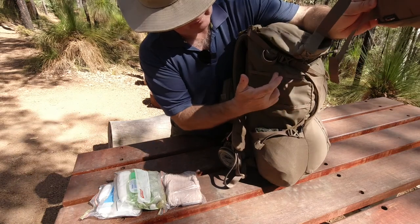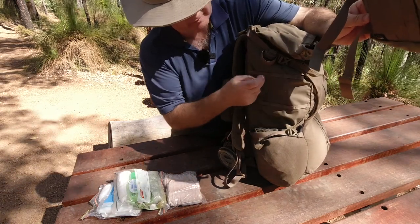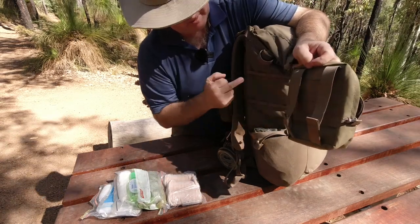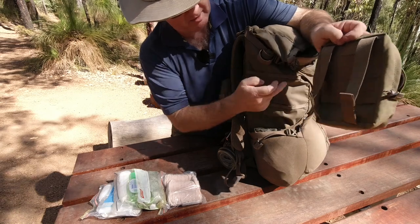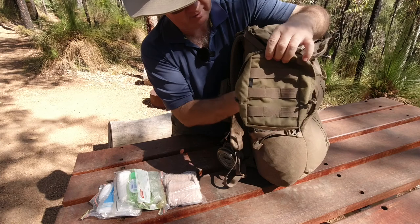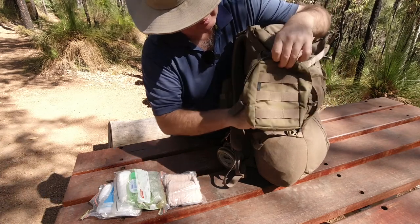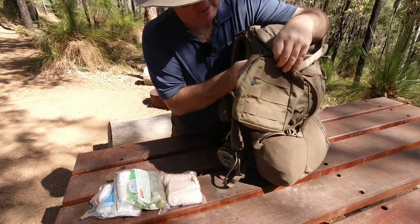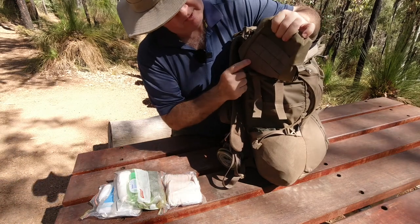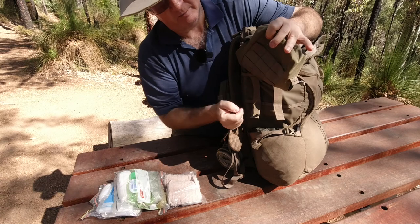I'm going to centre it because we've got five rows of webbing coming down here. It's going to miss the first one, use the second and the same from the other end, so we're using the three centre ones. Missing the top one, coming through the second and third, and tucking under the bottom one.